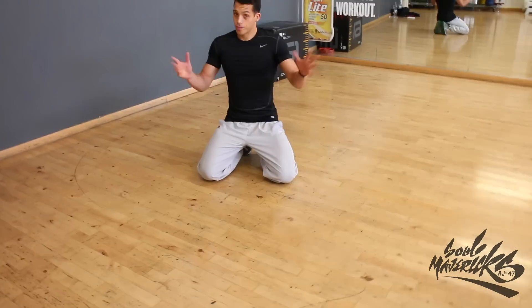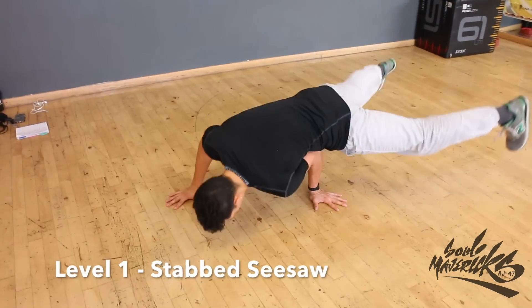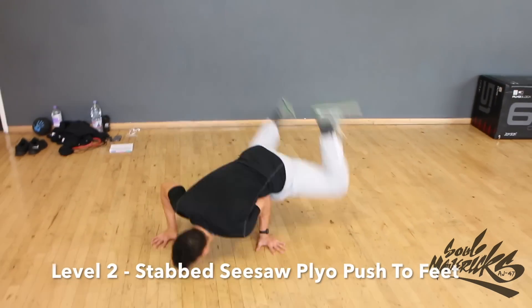Stab freeze seesaws. The purpose of this series of exercises is to prepare the body in going up — either to handstand, elbow freeze, head standing, or even palm moves — in explosive fashion, of course.